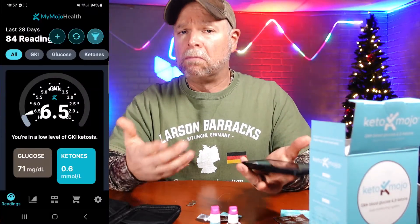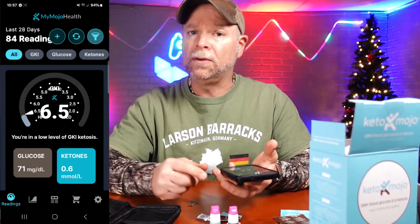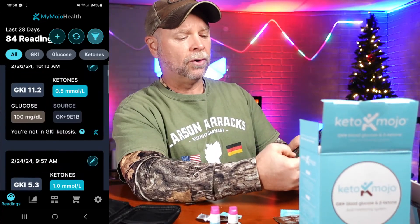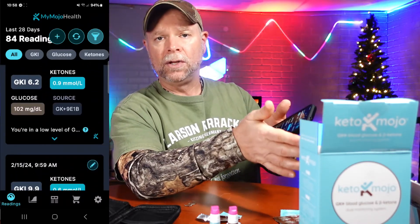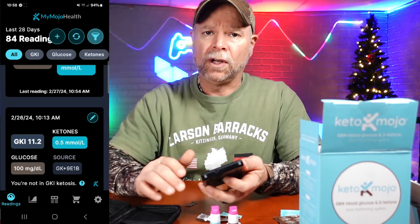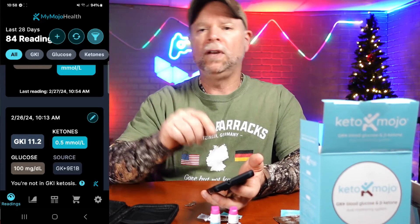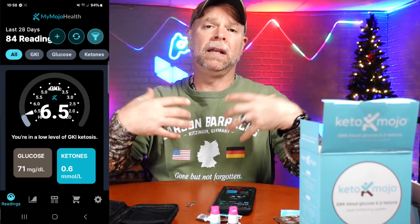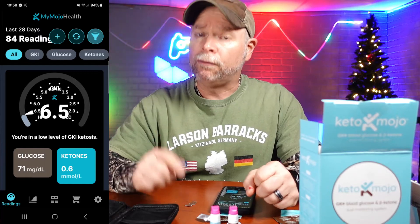If you're looking to monitor your glucose and your ketones and you are on the keto diet, then the Keto-Mojo is definitely the way to go — highly recommended by the top professionals in the field. You can scroll through and see all of your previous recordings of glucose and ketones, and that's going to give you a baseline. If you go to the Keto-Mojo website you can also see these recorded on a desktop app, which gives you graphs of just your ketone reading, just your glucose reading, or a graph of the GKI.